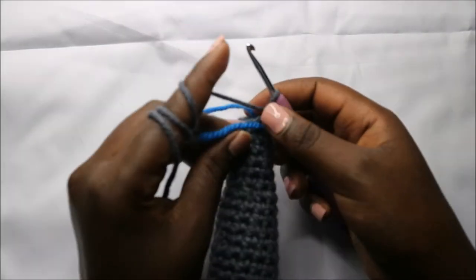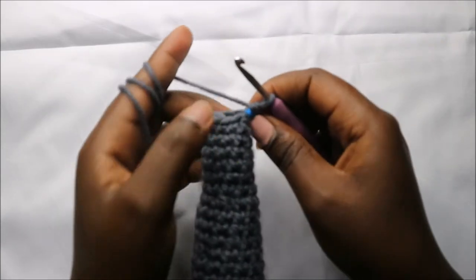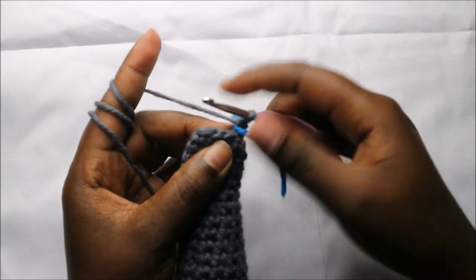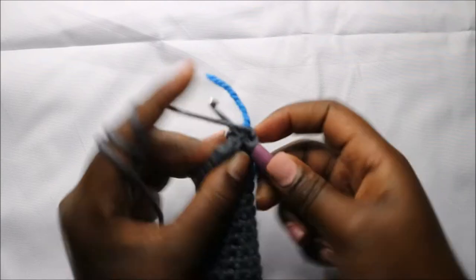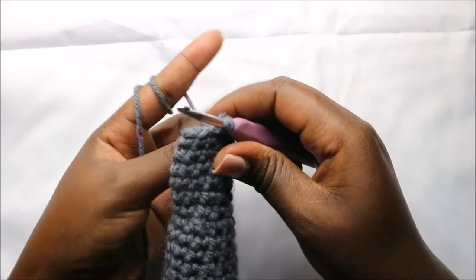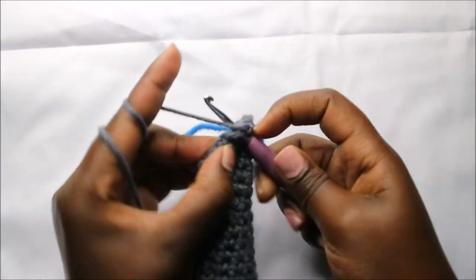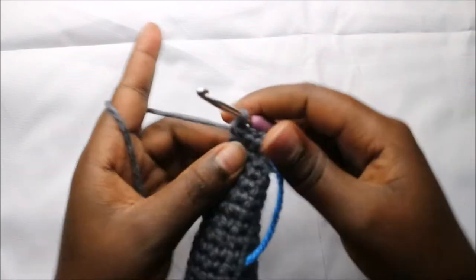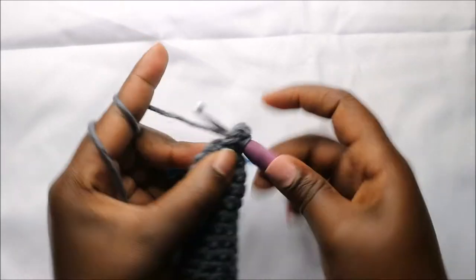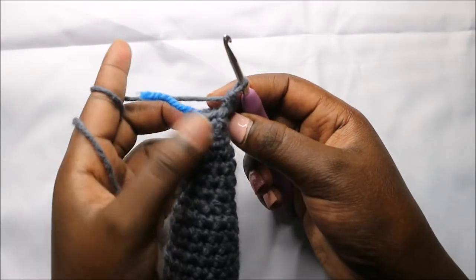In our 46th row we are going to increase eight times all the way around for a total of 16 stitches. So we'll increase, and increase in the next stitch, and increase — continue increasing in all the remaining stitches.